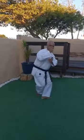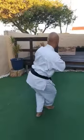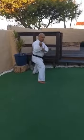Step over and kick, step over and kick. As soon as you do your second kick, turn and face the opposite side. Step over and kick, step over and kick. You will now do it quicker.